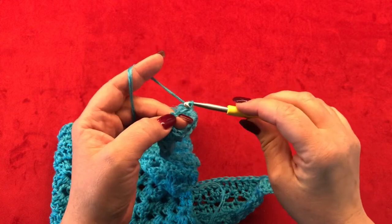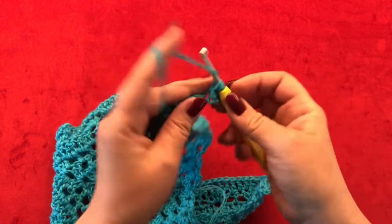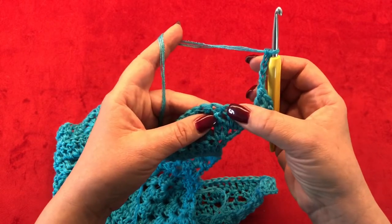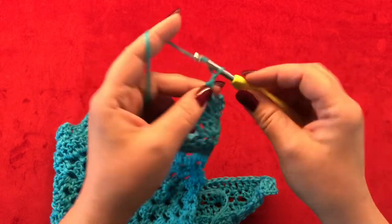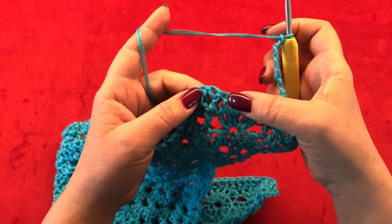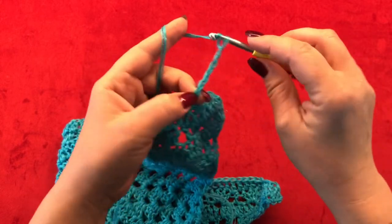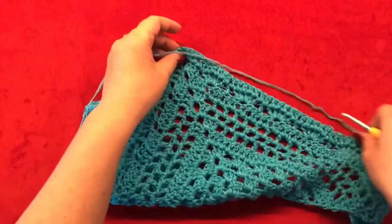For row fourteen, chain three — this counts as your first double crochet. Turn your work and make two more double crochets in the same stitch. Now chain five, skip the next four stitches, and in the next make one single crochet. You are basically on top of this double crochet. Chain seven, skip five, and in the next one single crochet. Meet me back once you have reached your pointy part.